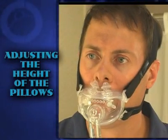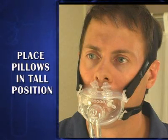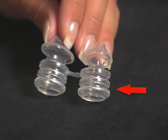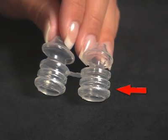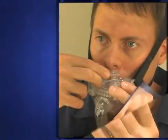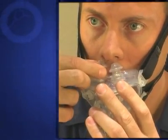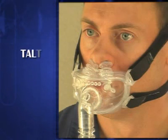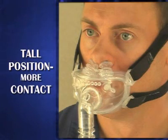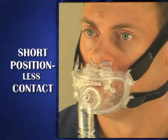If your nasal pillows are not maintaining adequate contact with your nose, place the nasal pillows in the tall height position by using the lower grooves located on each pillow base to affix the pillows to the oral cushion. Remember to use the tall position for more contact with the nose and the short position height for less contact with the nose.